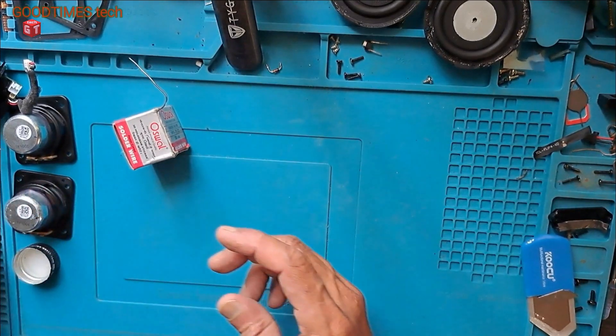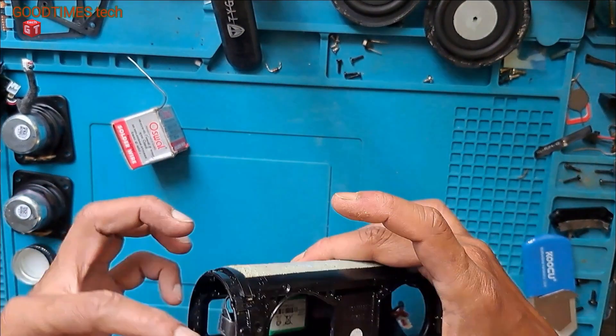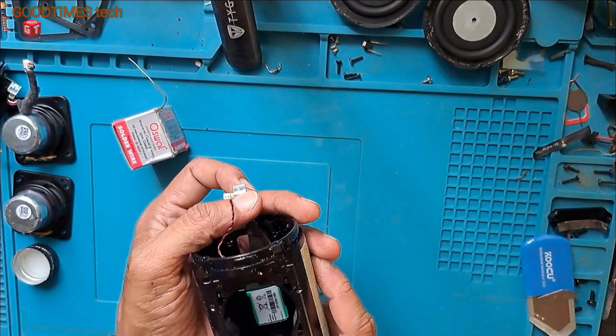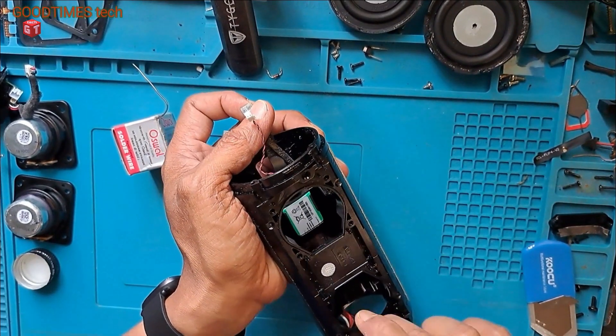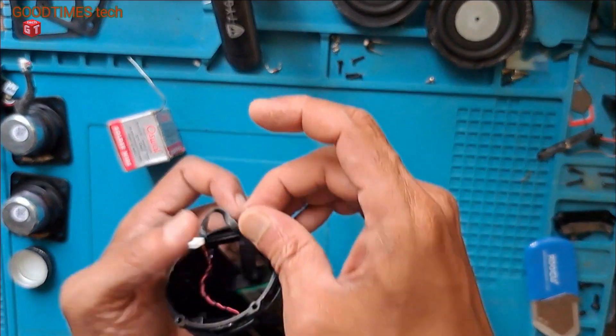Now I need to clean the connector — the main FPC connector — that is connected here for the on/off and charging. Let me clean this FPC connector.